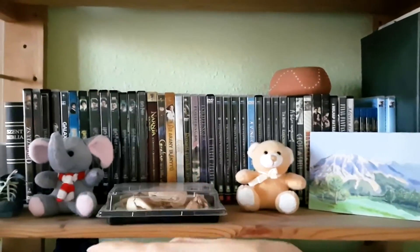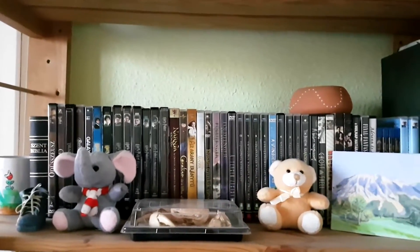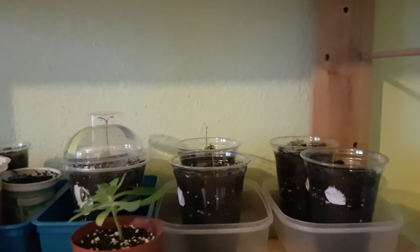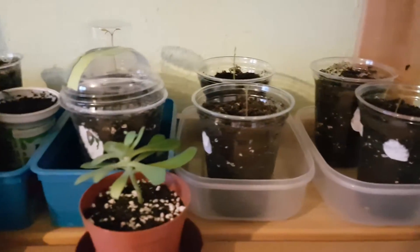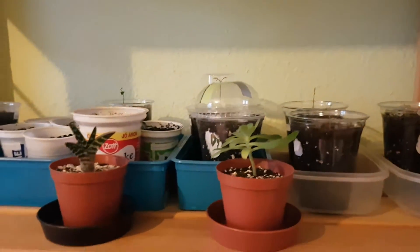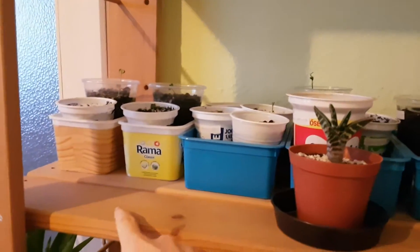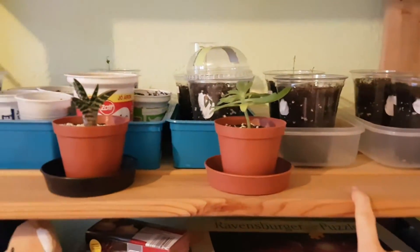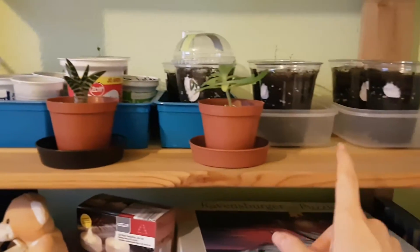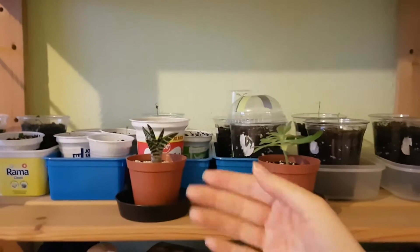I think most of my new plants and seedlings would have a nice place here. This is how the shelf looks like now that I have put the plants here. I think I can move in some more succulents and cactuses here and that would look pretty — just a few of them to decorate the shelf, the front part of the shelf.